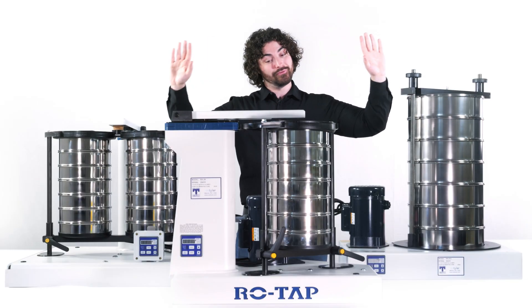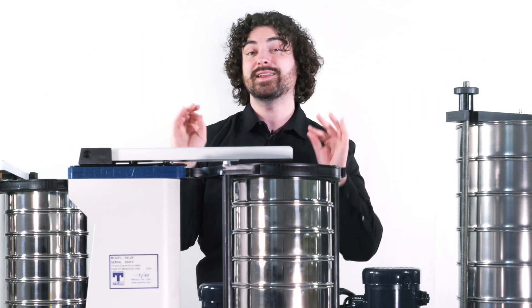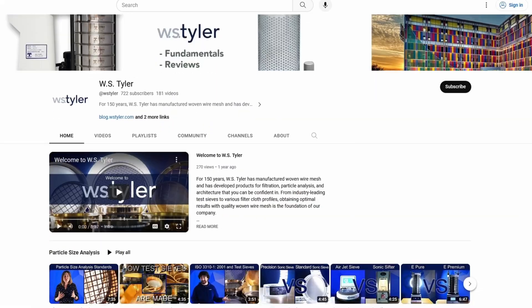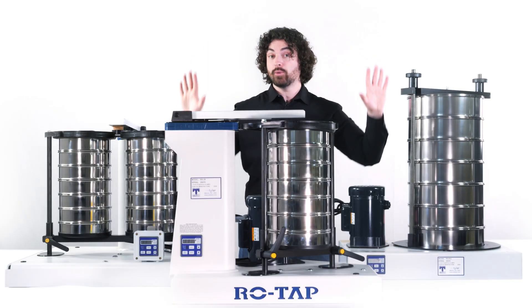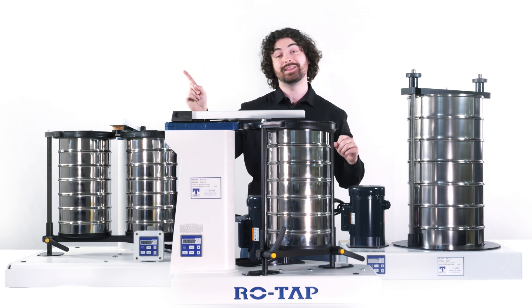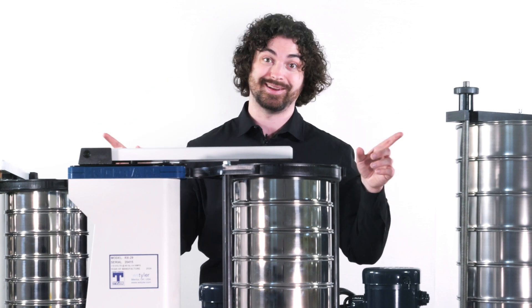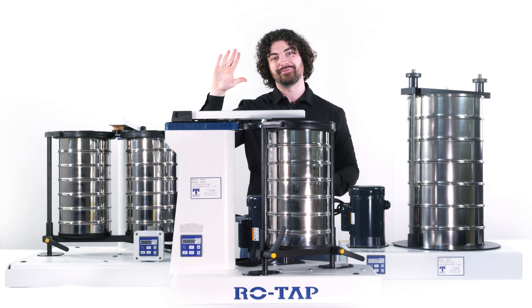That's our Ro-Tap mechanical sieve shaker lineup. This was just an introductory level video — feel free to visit our learning center or our YouTube channel where you can learn everything you need to know about each one of these Ro-Taps and more. If you have any questions at all, our 'Talk to Us' button is only a click away and will get you in touch with our many experts. Whatever the question is, they can answer it. Thanks so much for watching — I'll see you in the next video, bye for now.